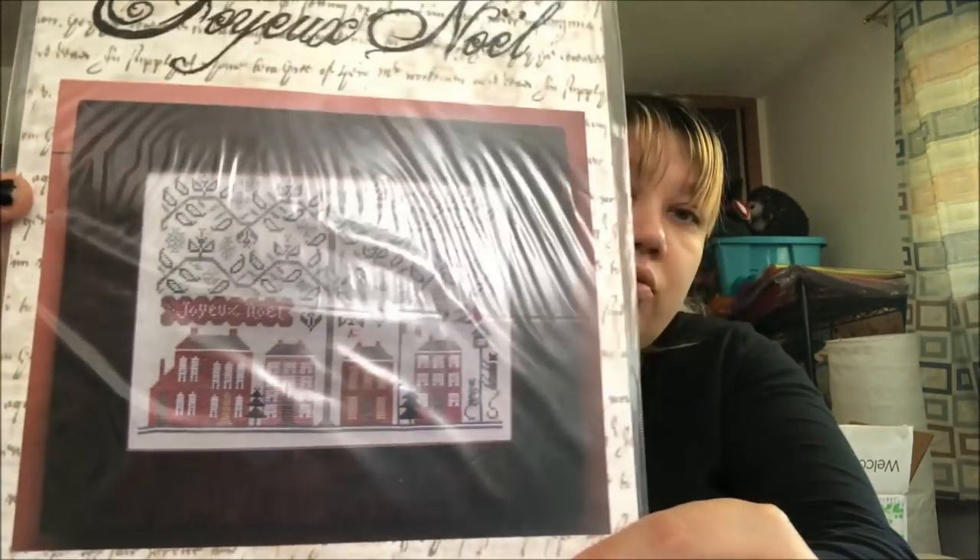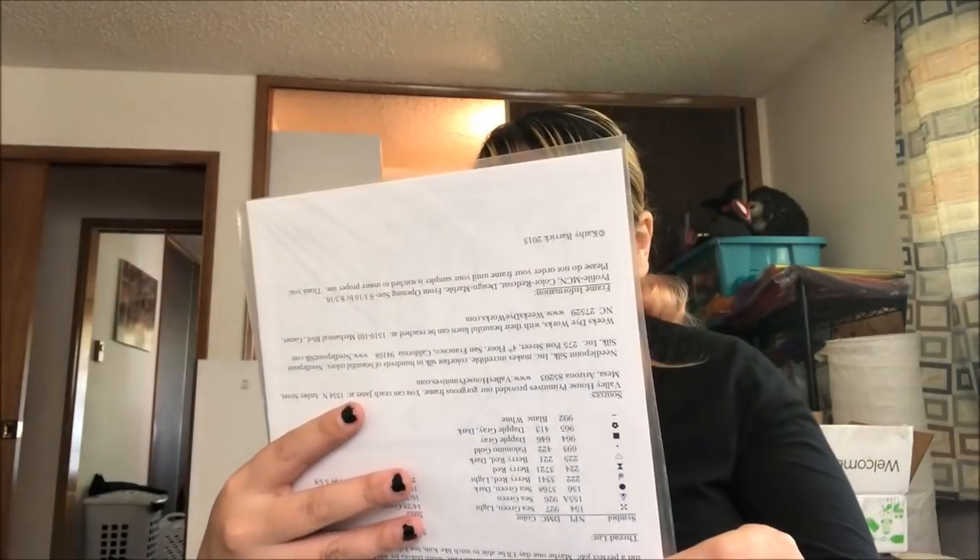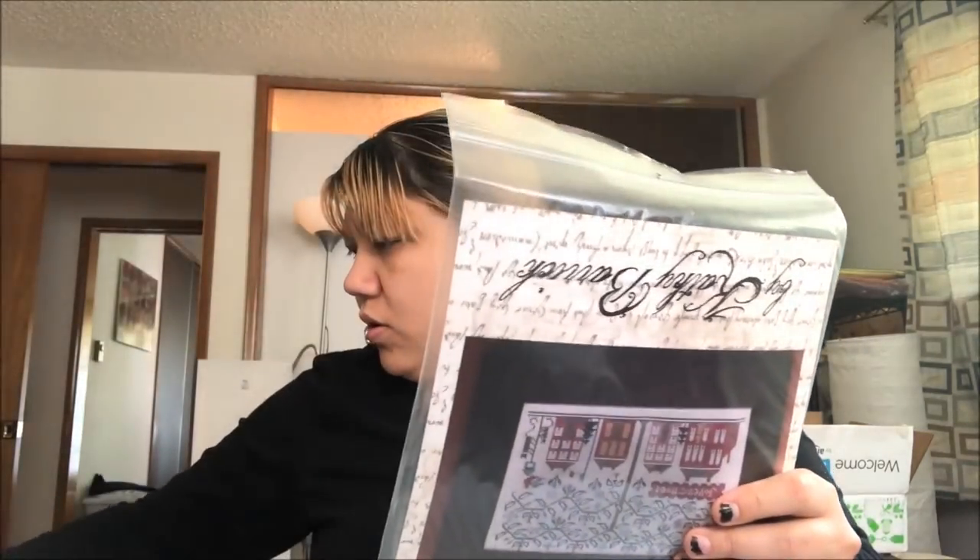Joyeux Noël by Kathy Barrick — that's really nice. You could cut out the text and it would just be a nice winter scene. I'm not really sold on the Christmas ones. If you're really into Christmas and want Christmas Joyride or Joyeux Noël, message me and we'll talk.